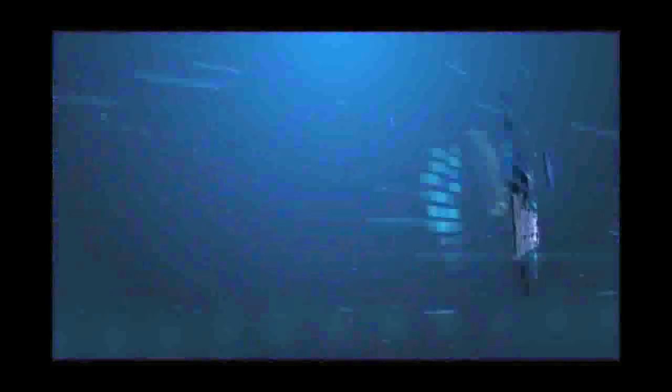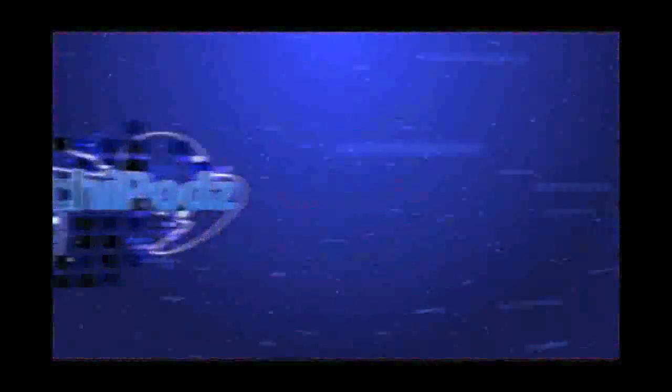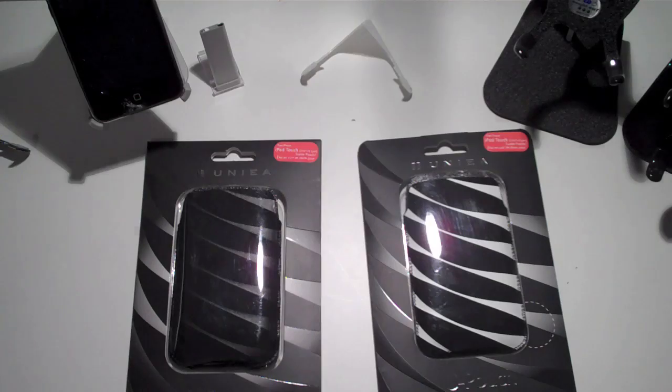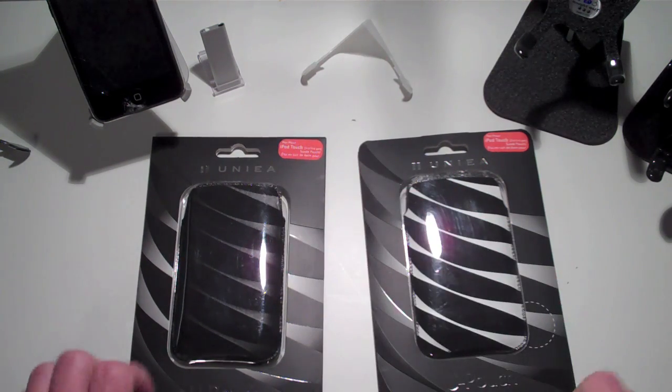Without further ado, let's go ahead and get straight into this. All right guys, I have the review of the Yunea U-Pouch for the iPod Touch 2nd generation for you guys.